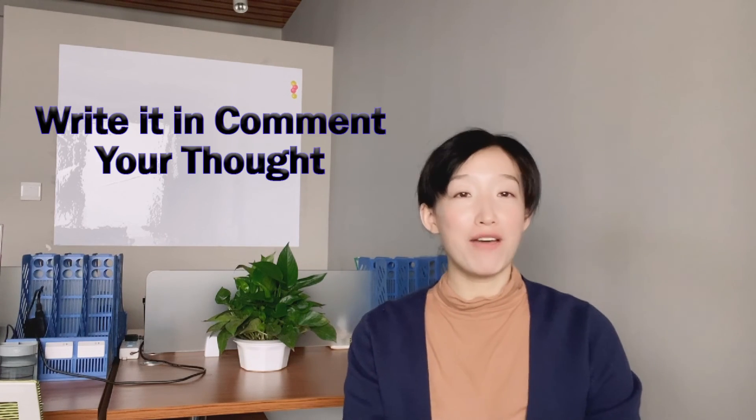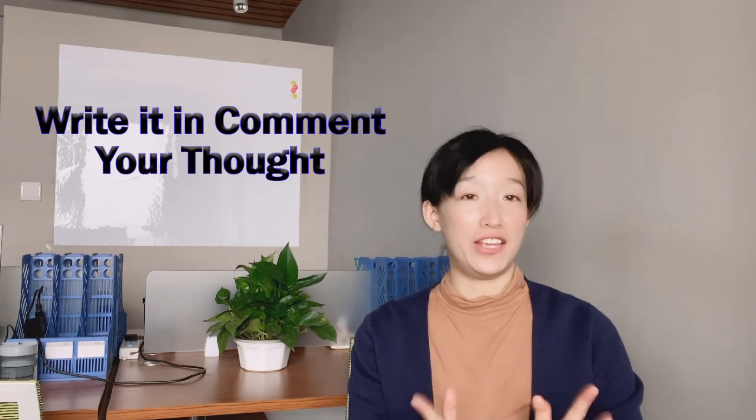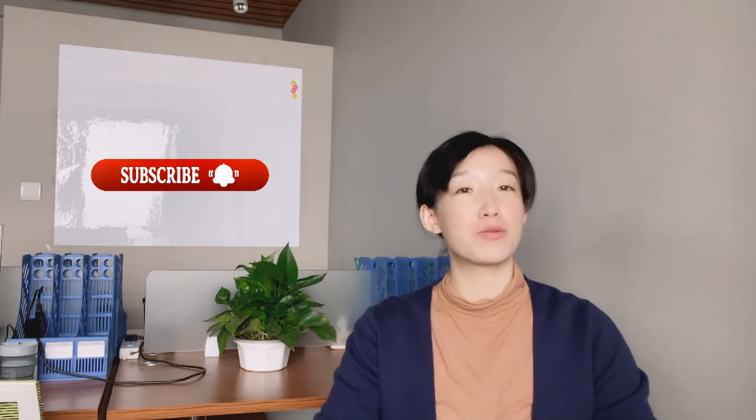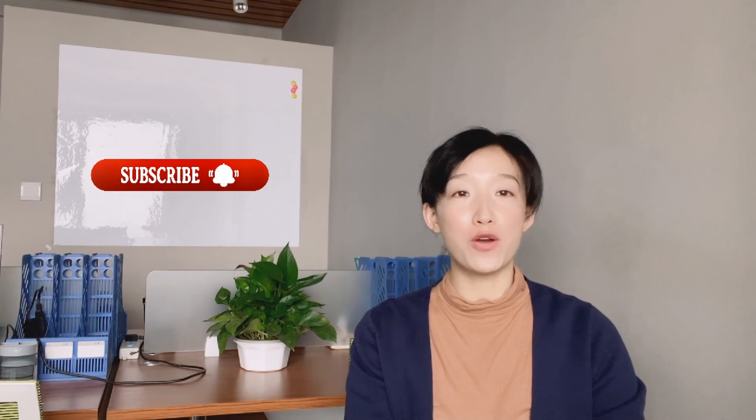So here we get the conclusion: the fiber laser cannot engrave glass directly — there must be some assistance to help. Do you have other questions about laser marking machines? Please write in the comments and I will try to reply. Thank you so much for joining me here today. Please don't forget to subscribe, and I will upload more useful videos in the future. I will see you next Tuesday. See you, bye!